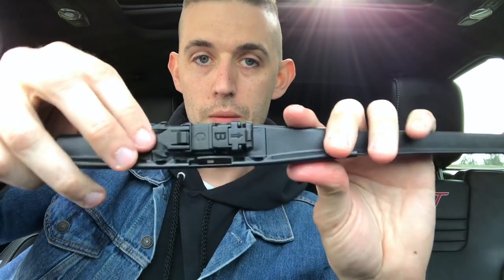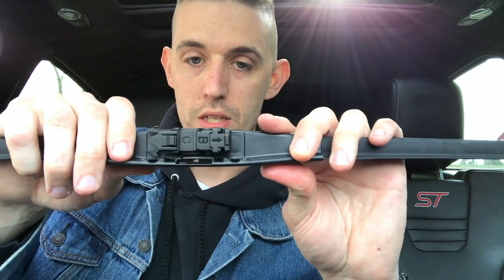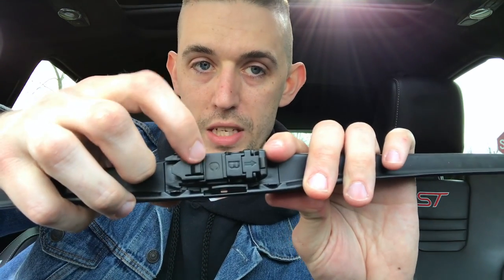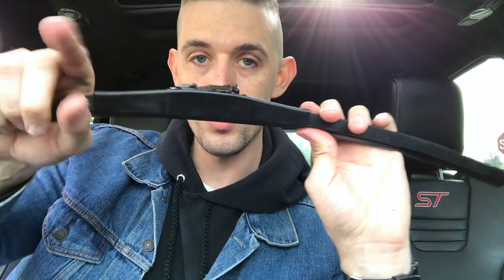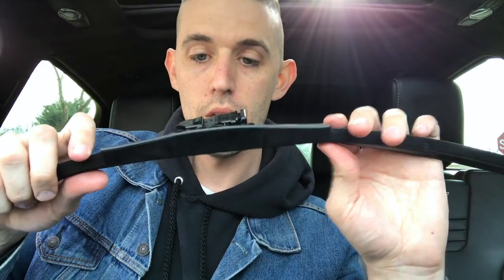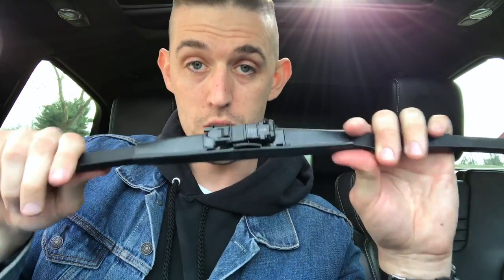There is one problem with that. If you follow the instructions, it tells you to take off the C cover sleeve so you can attach the blade to the arm on the car, but you can't get your finger in there to do it. The instructions are kind of vague.